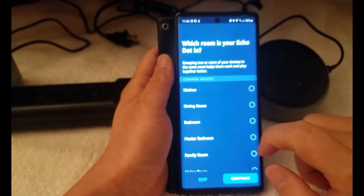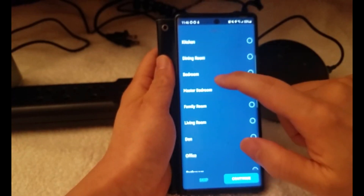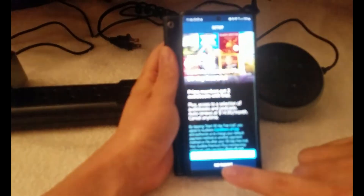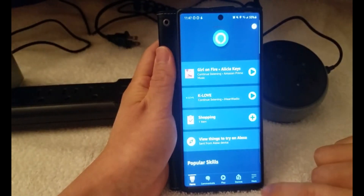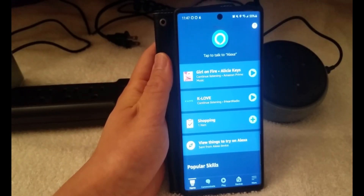Continue. It asks which room your Echo Dot is in — you can choose anything you want, but I'm going to skip it. Skip all this, no thanks. And now setup is complete — it's done. So this part is done for the Echo Dot.